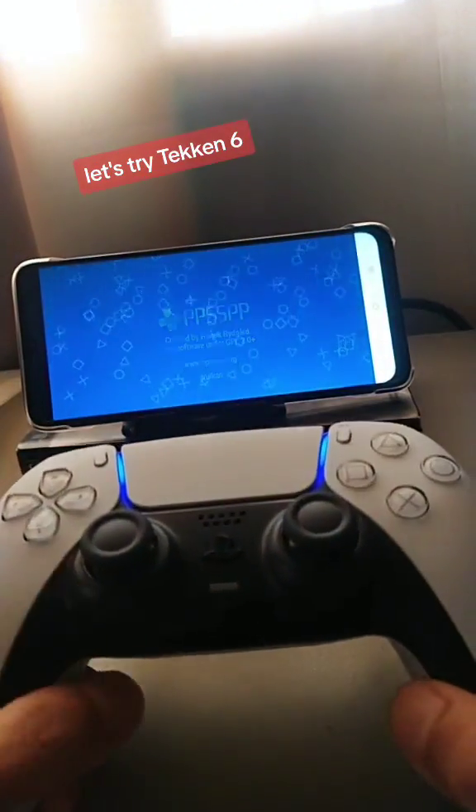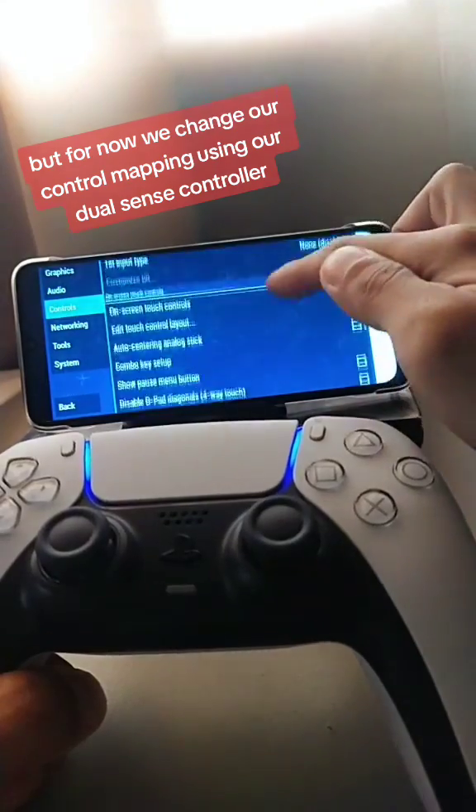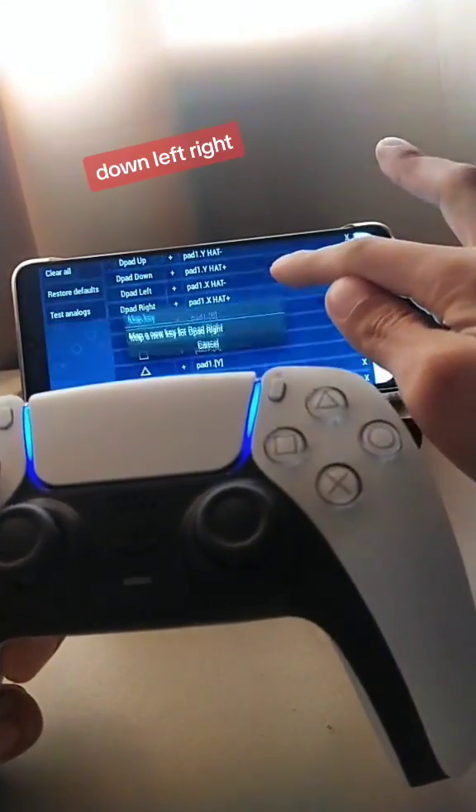Let's try Tekken 6. We change our control mapping using our DualSense controller. First, our D-pads: up, down, left, right.